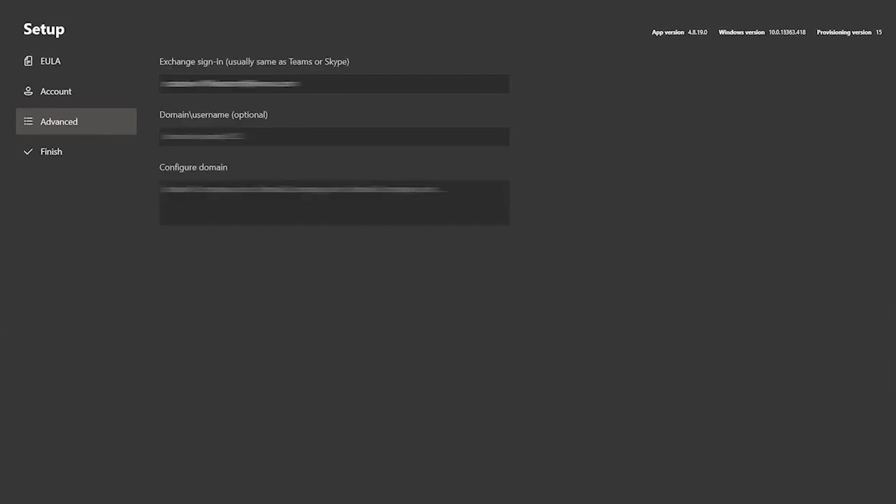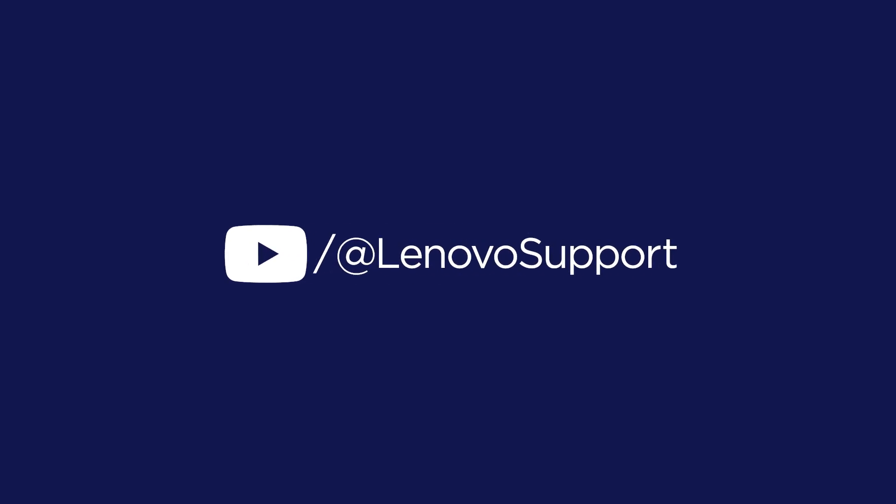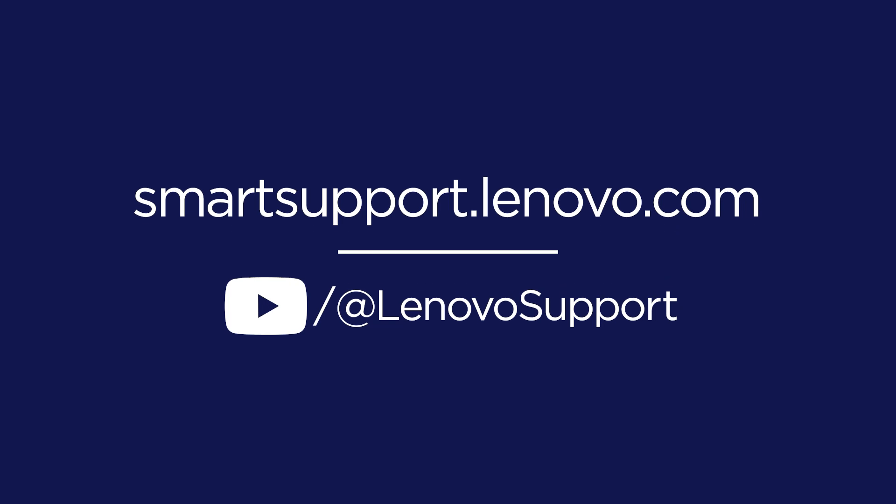Once you have completed these steps, your ThinkSmart Core Gen 2 will be set up and ready to use. To learn more about ThinkSmart devices, subscribe to Lenovo Support on YouTube, or go to smartsupport.lenovo.com.